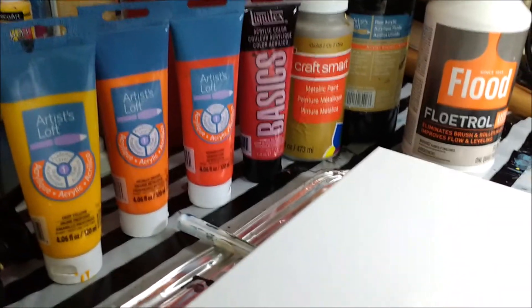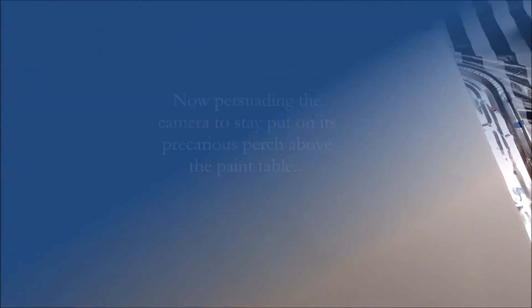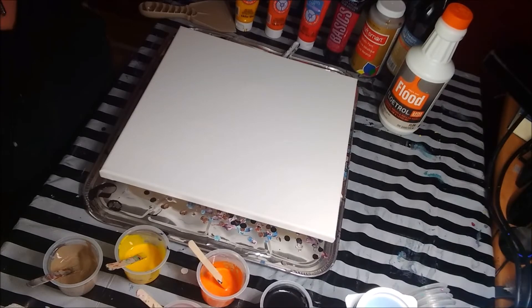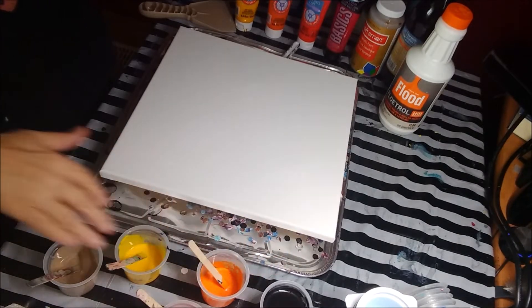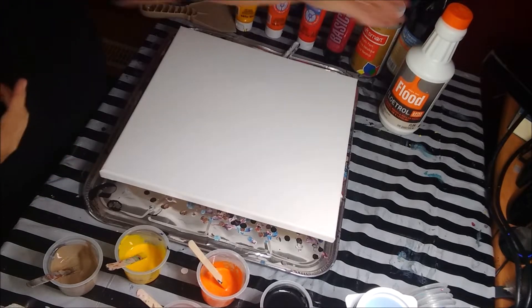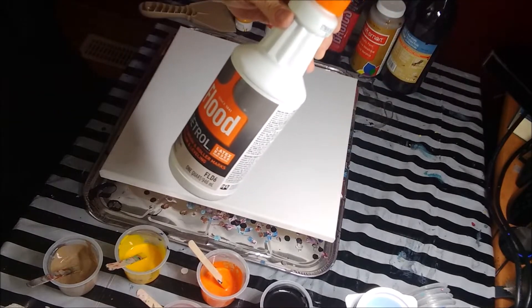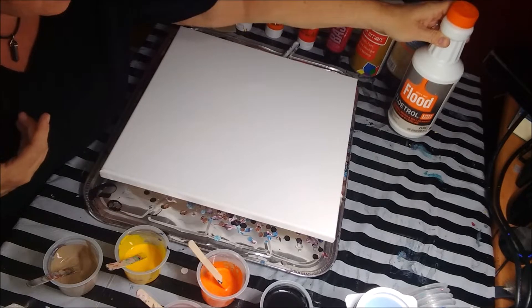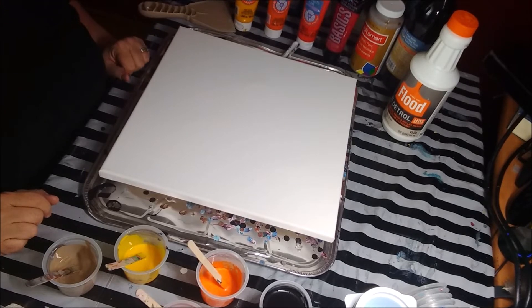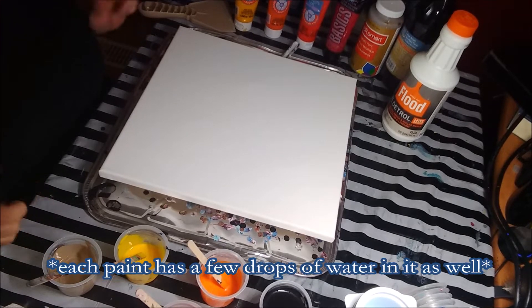I'm going to do this on a wet black background. I've got a 14 by 14 canvas here and I'm going to set up the camera so I can walk you through how I'm going to do this painting. I've got all my paints mixed. The thicker ones are about one to two with Flood Floetrol — that's a paint extender you can buy at Duchesne Paints in Canada or from Amazon. The ratio is roughly two parts Floetrol to one part paint for the thicker paints, and about one to one with the thinner paints.